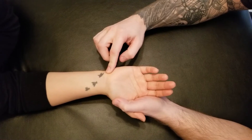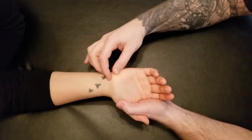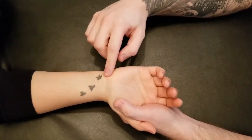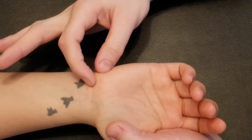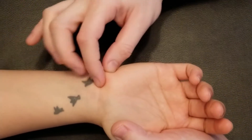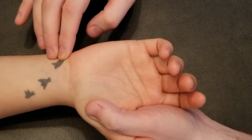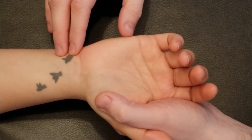Abductor Digiti Minimi is originating off of two items. The first bony item is this small bone on the palm of the wrist — it's in your proximal carpal row and it is called pisiform. I'm doing a full circle around pisiform currently, so this will be its bony origin. The second origin is actually on a tendon just proximal to pisiform, and this is the tendon of the muscle known as flexor carpi ulnaris.